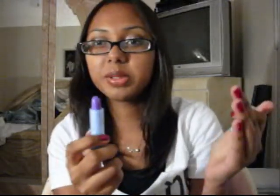The other one I got was Pineapple, which is purple. Why would pineapple be purple? But anyways — it's purple in the tube, but when you put it on it's like a violety kind of color, but it's sheer again. That's pretty good.